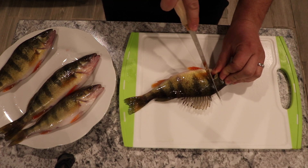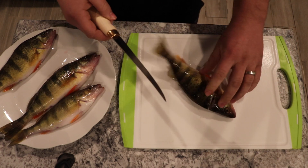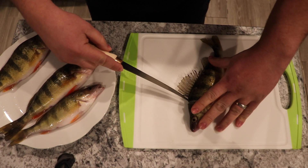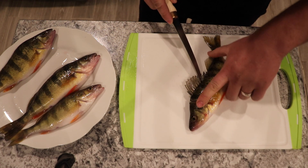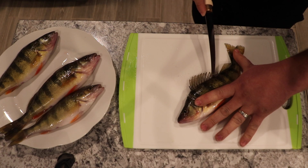So what I like to do is you start off right here and you cut down right behind that gill, angle it a little bit right there. Once you get down — fish is still alive — once you get down there you want to go right here and you kind of zip it. You're gonna hear all those bones while you're going down with the fillet knife, and be careful because these knives are extremely sharp.